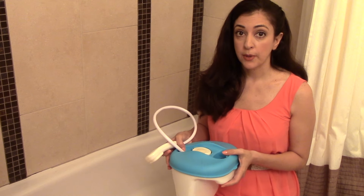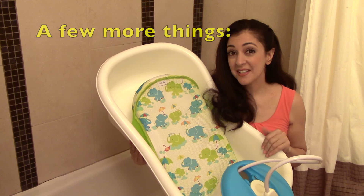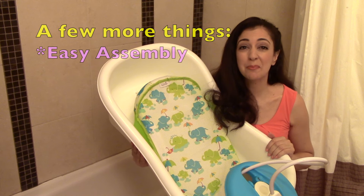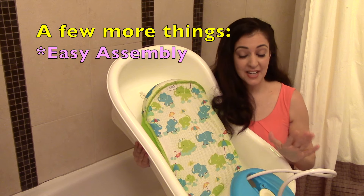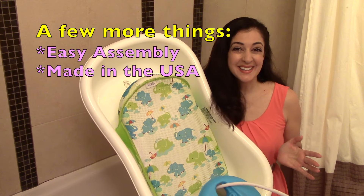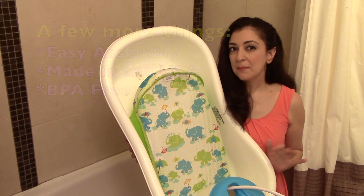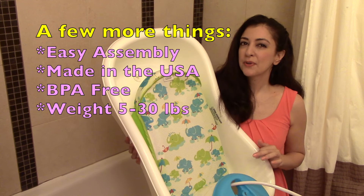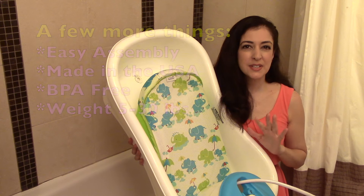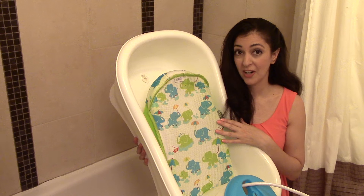The shower unit also doesn't float upright in the water, so it would keep tipping over and the dirty bath water would get inside it. Some other things you might like to know: the assembly was really easy — it consisted only of attaching the sling and attaching the shower unit. It's made in the USA if that's important to you, and the plastic is BPA free. They recommend your baby be at least five pounds and not to use it over 30 pounds; however, you'll likely find that when your child gets to be around 23 pounds, he or she will probably be too big for it already.